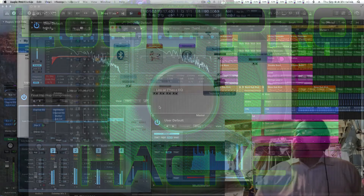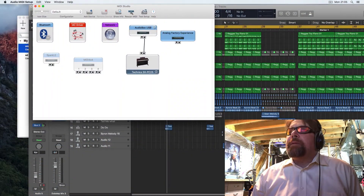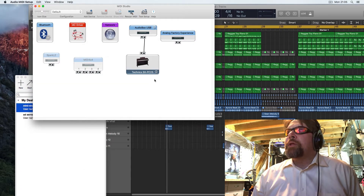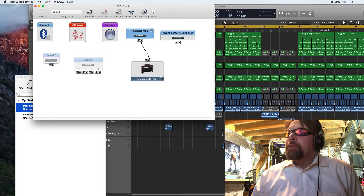All right, so we're back at the computer and I want to get a little bit further explanation of my MIDI setup. I just want to drive this home because it's really important. You can see here's my Technics computer and I have one MIDI out going to the audio box — MIDI out on the keyboard, MIDI in on the audio box.